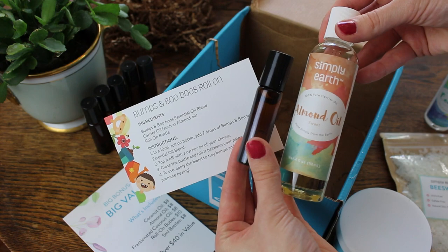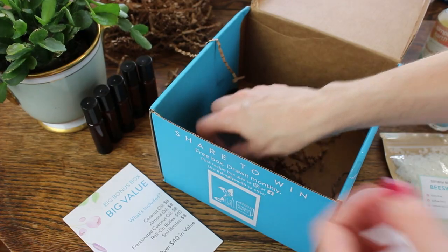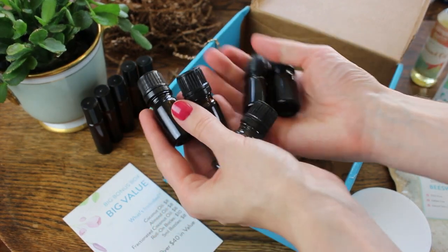And this is the Bumps and Boo-Boos roller blend that we made this month — all of those knee scrapes that we get. And then all of these little blender bottles.